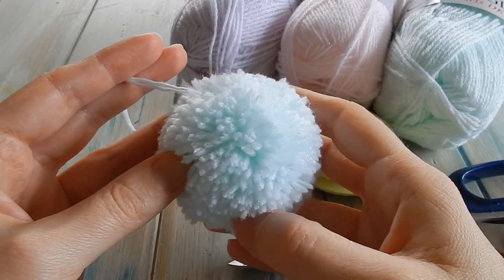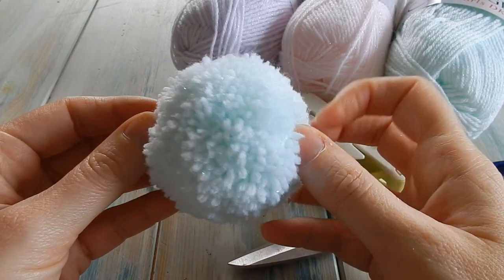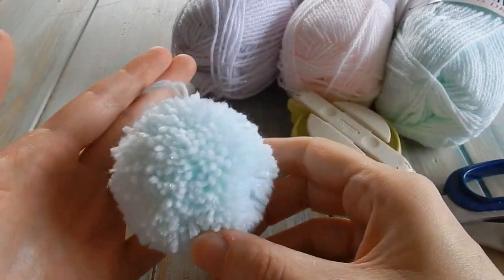Hi everybody, welcome to another craft tutorial with me, Laura. In this video I'm going to be showing you how to make really fluffy pom-poms — all the secrets to getting them really fluffy.